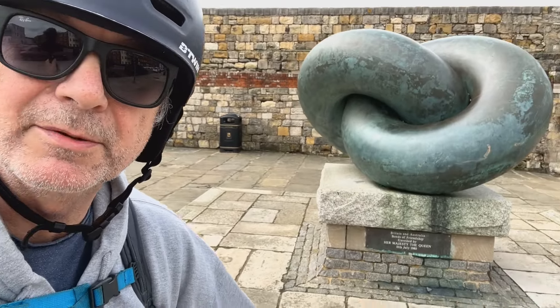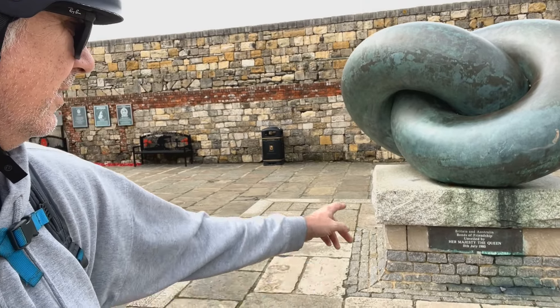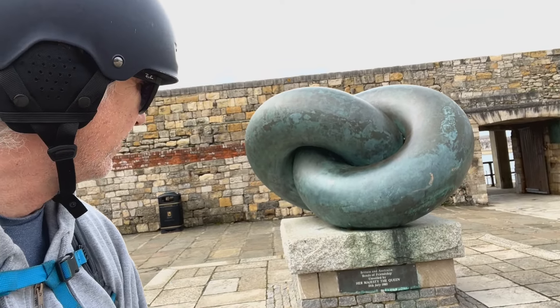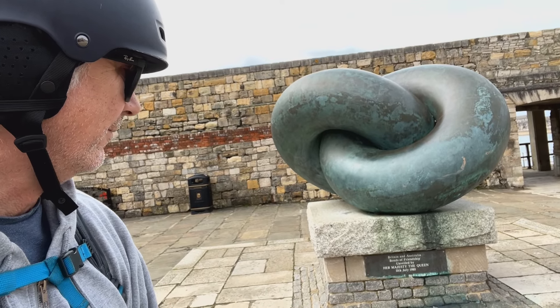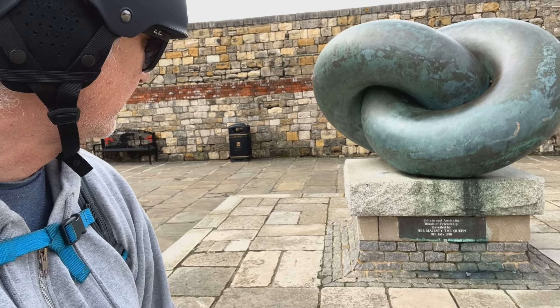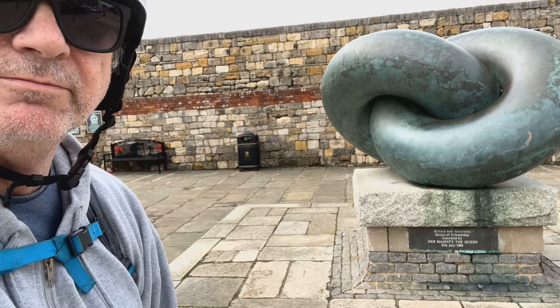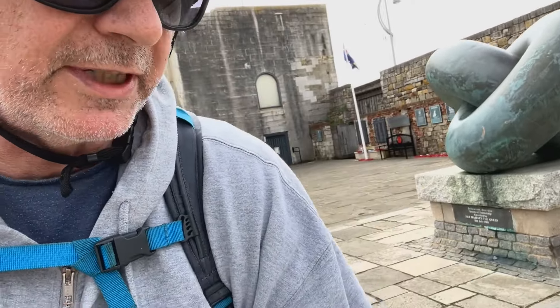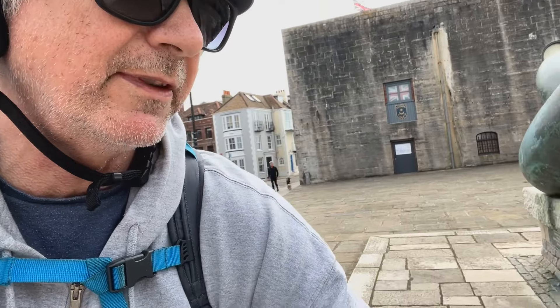I just want to show you this quickly — I don't know if I've shown it to you before, but it's the Bonds of Friendship sculpture between Britain and Australia, unveiled by Her Majesty the Queen on the 11th of July 1980, in front of the Square Tower there. I remember this being put here because in 1987 it was the 200th anniversary.